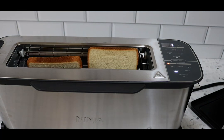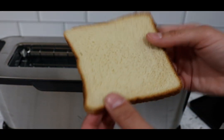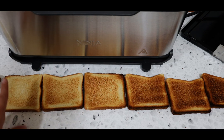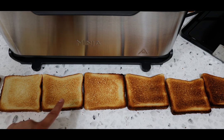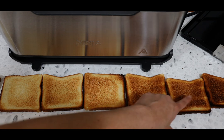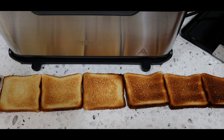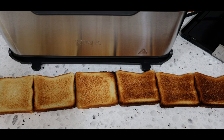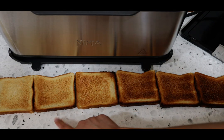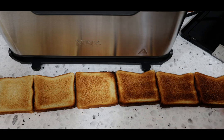Level one took one minute and 30 seconds — it's crusty and hard but you don't see much browning. Level two was around one minute and 40 seconds, level three was two minutes, level four about two minutes and 15 seconds, level five two minutes and 30 seconds, then level six and seven. Level one isn't really worth it — it's just tougher toast. Level two through seven show clear differences. I'd personally say I'm a level three or four. Let me know in the comments what level you prefer!